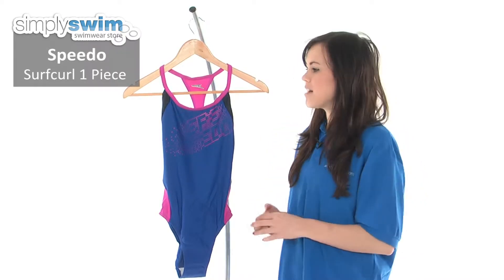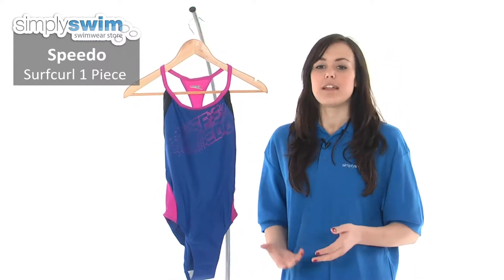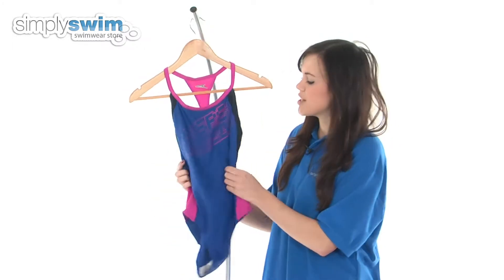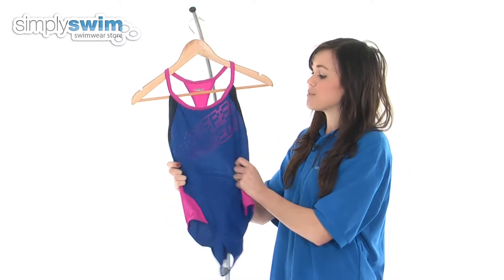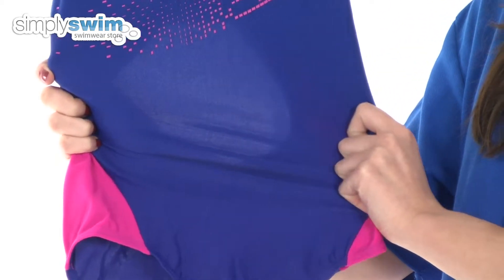Hi and welcome to simplyswim.com. Today we're going to be taking a look at the Surf Curl one piece from Speedo. This swimsuit is ideal for leisure swimming or those that like to introduce swimming into their fitness regime, as it features a durable fabric which retains its shape incredibly well, as well as giving a fantastic fit.